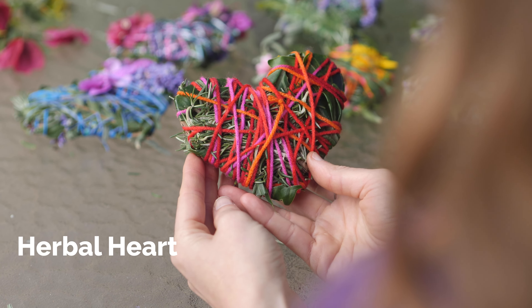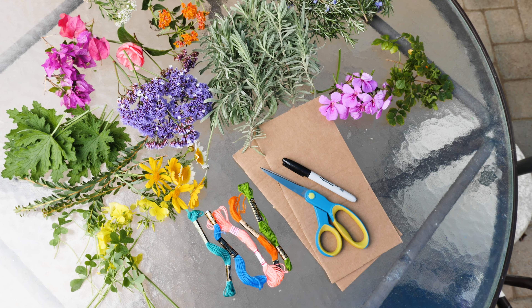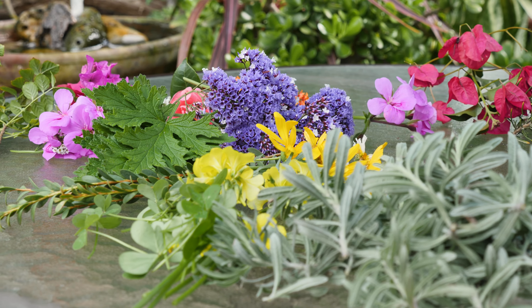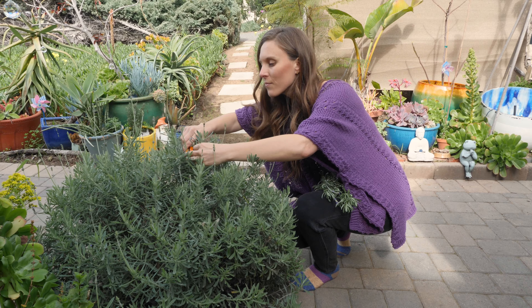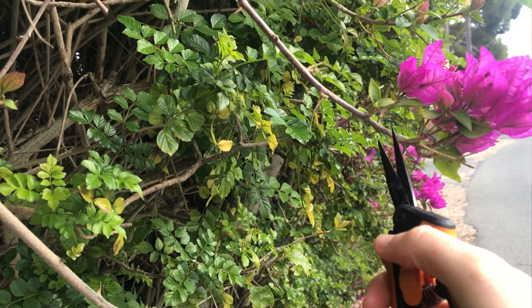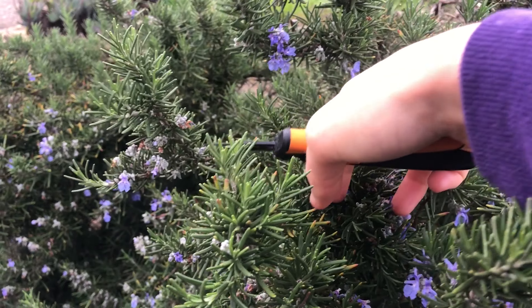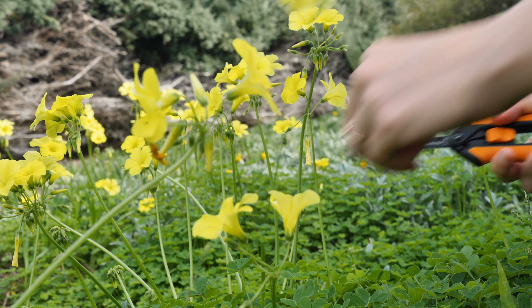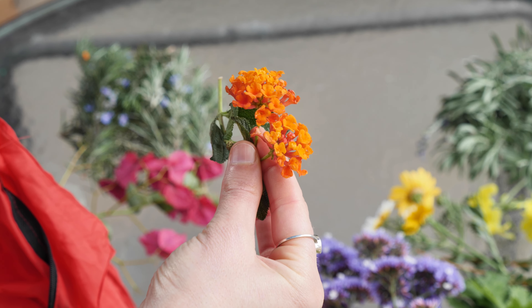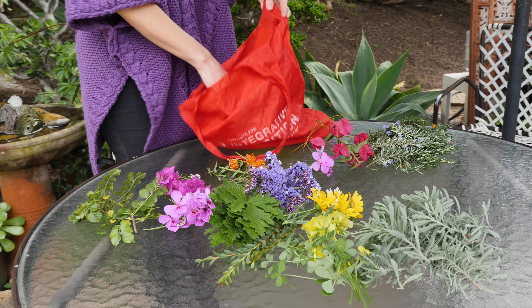First I'm going to teach you how to make a beautiful herbal heart. You'll need a couple of supplies: cardboard, a pencil or marker, colored string, thread or yarn, and plants, herbs, flowers, or any foliage you can find. Ideally look for plants that have a yummy smell like lavender, rosemary, sage, geranium, citronella, or roses — but whatever you have access to will work.